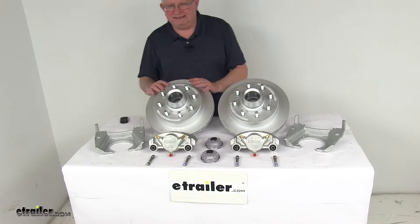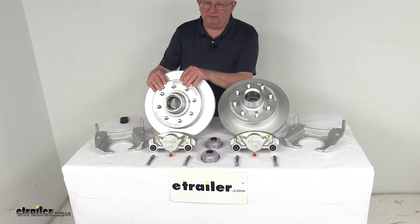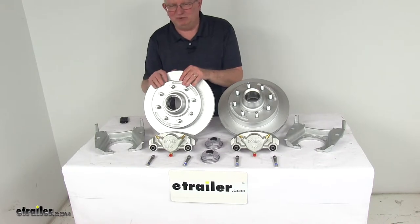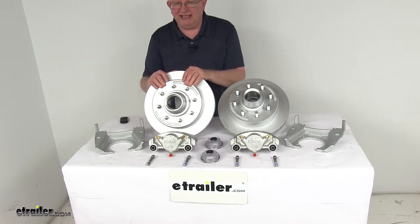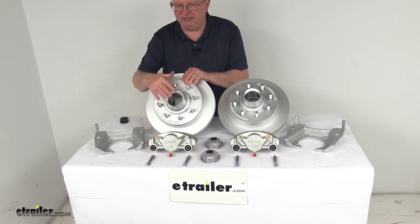The hub and rotor is an integral, all-one-piece unit. This helps minimize lateral runout, prevent warping, and provides a smooth ride with a balanced hub and rotor. It uses industry standard bearings and seals, which are sold separately. The bearing races are pre-installed in the hub.